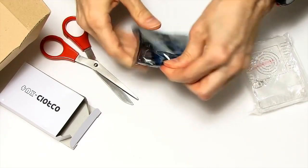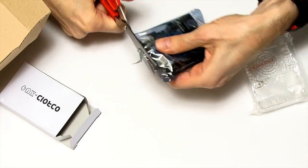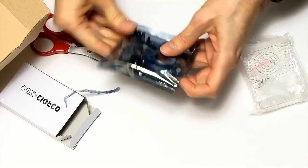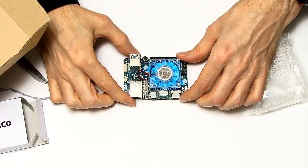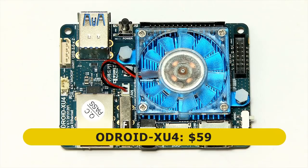I haven't cut well enough — dearie me. Let's have another go. I finally get in this time. Too well sealed. Here is the Odroid XU4 single board computer which is sold by Hardkernel for $59.